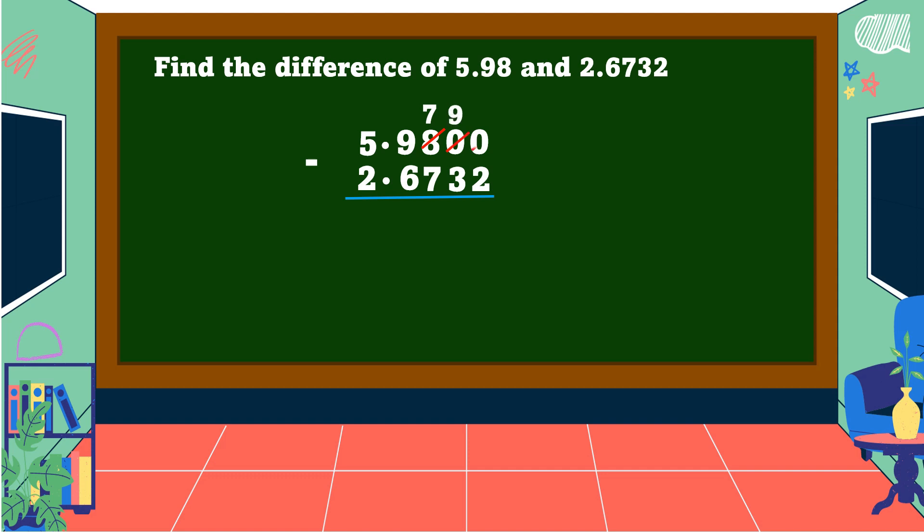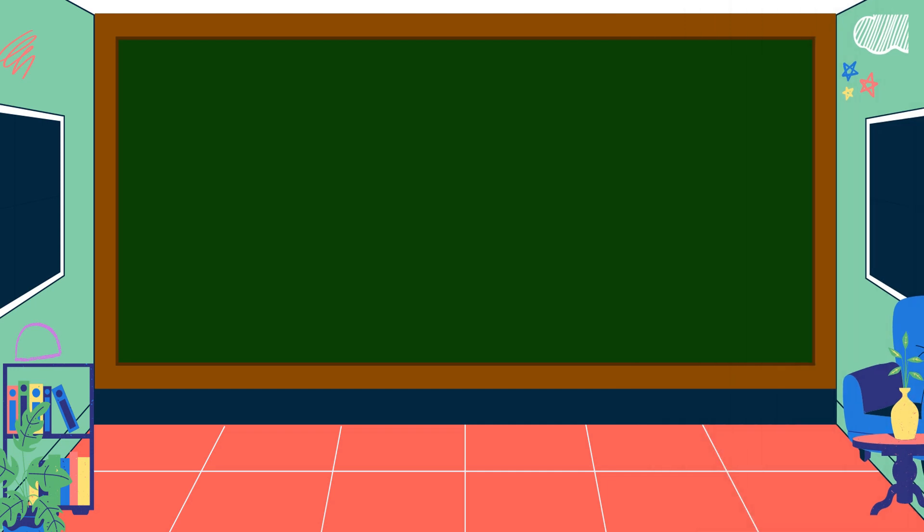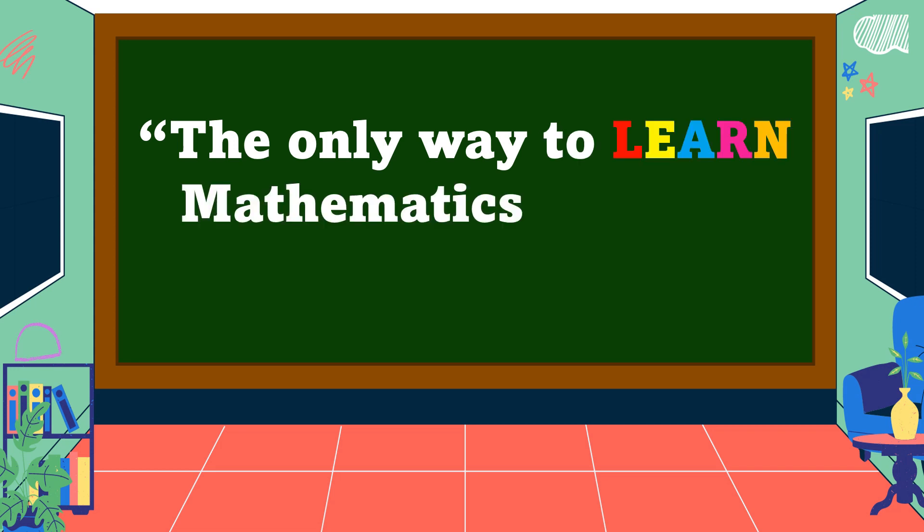The next 0 becomes 9, and the last 0 becomes 10. 10 - 2 = 8. 9 - 3 = 6. 7 - 7 = 0. 9 - 6 = 3. 5 - 2 = 3. Copy the decimal point. Therefore, the difference is 3 and 3 thousand 68 ten-thousandths.